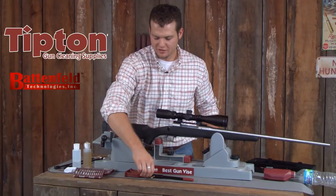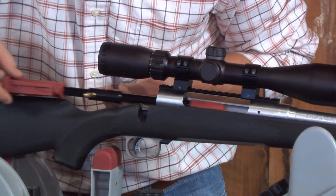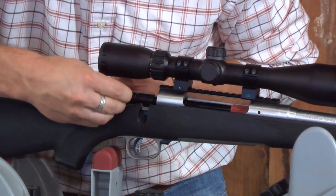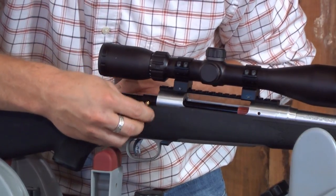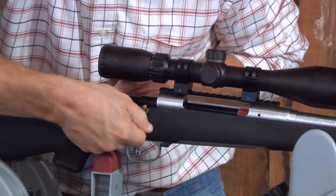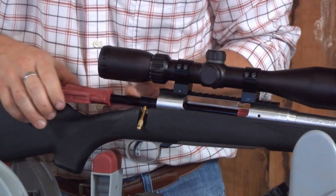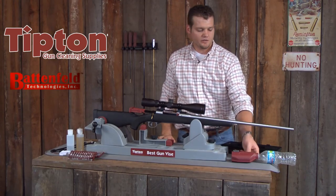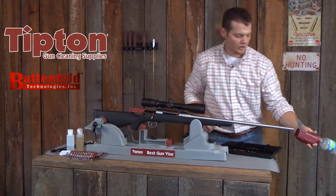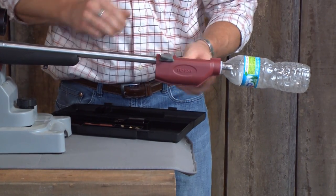Next we're going to insert the Tipton Rapid Bore Guide. Now I'm going to install the Tipton Patch Trap on the muzzle of the rifle, and this is used to keep solvent soaked patches from falling all over your workbench.